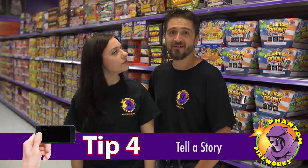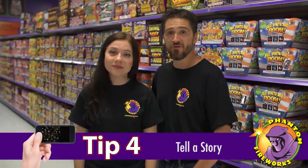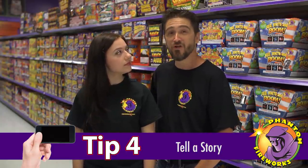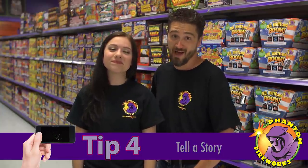Number four, tell a story. Do more than just shoot pictures of the fireworks on the dark sky. Show the surroundings and the people enjoying the fireworks. Shoot pictures of your friends and family with the fireworks in the background. When you look at the pictures you'll remember where you were, who you were with, and how much fun you had.